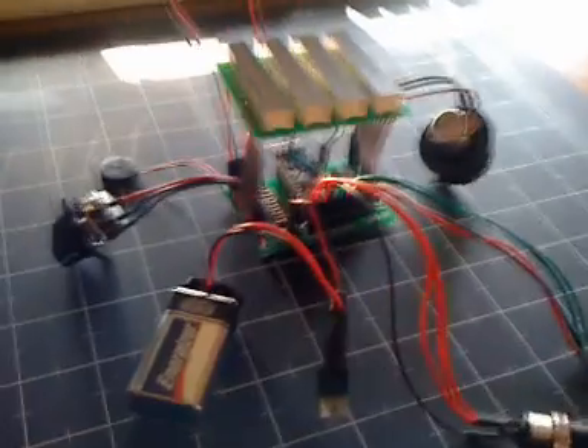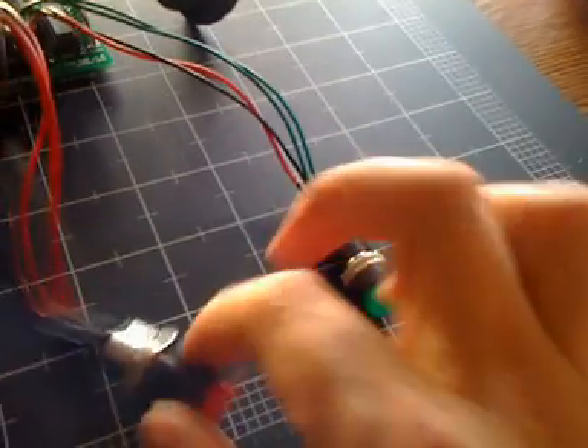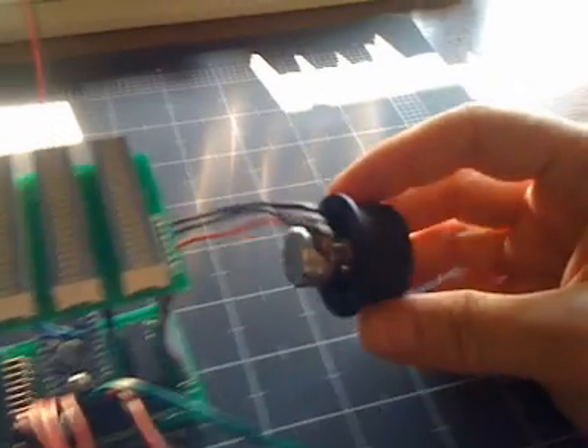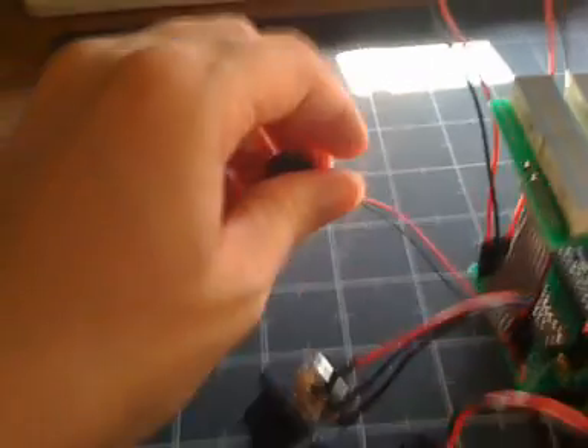Before I power it up, let me show you some of the features. Over here, you have two illuminated push buttons. The red one's the power button, the green one is the mode button. Over here, you've got the speed control knob. And over here, you have the volume knob for the Piezo speaker.